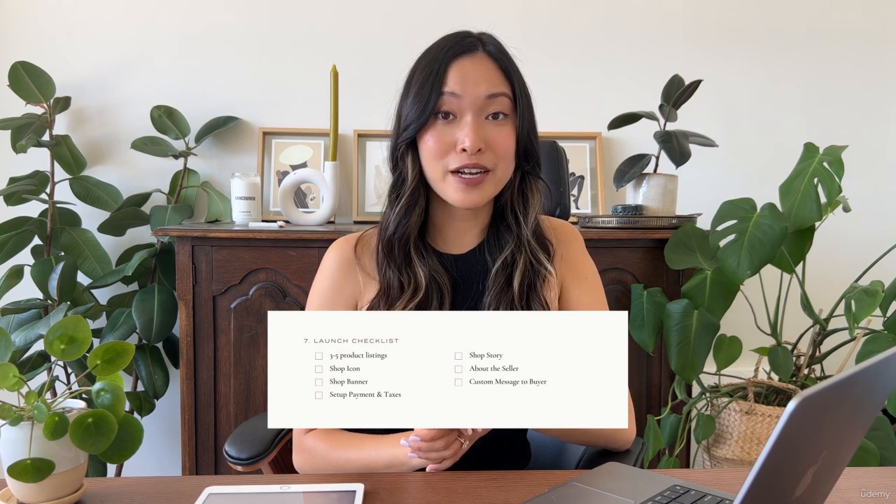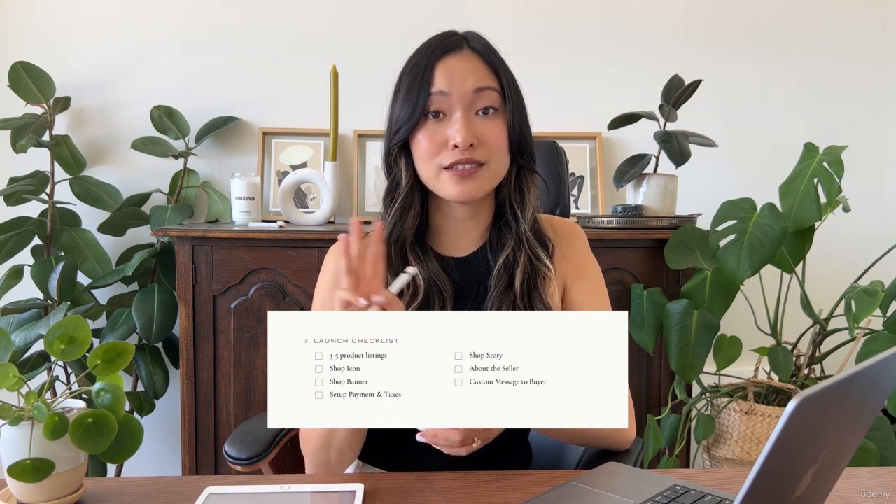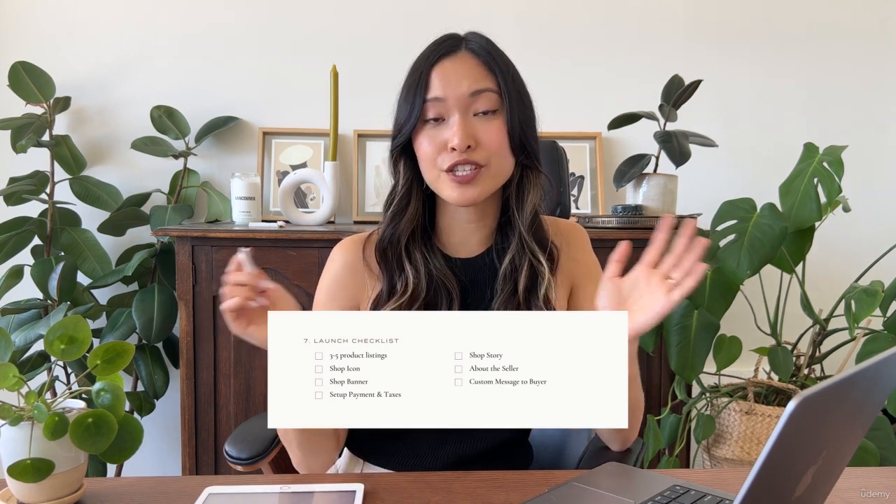I definitely recommend having at least three products live before you officially launch. When you're ready and you have checked off everything in this checklist, head into your product page, go all the way down, and officially publish your listings. Your Etsy shop is finally live.